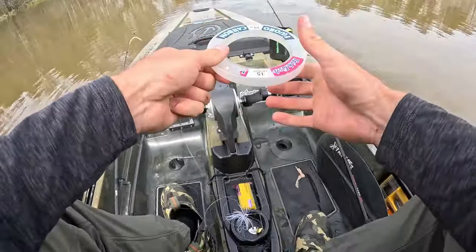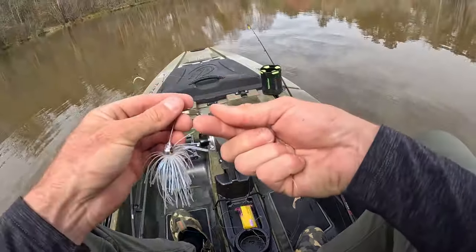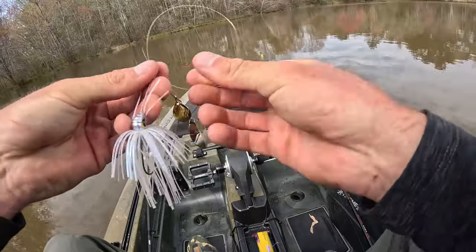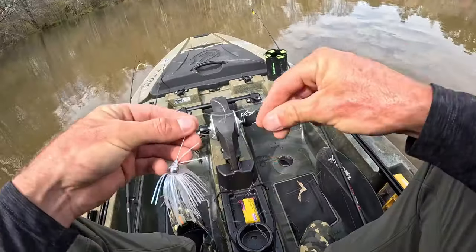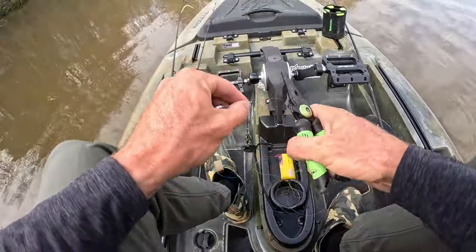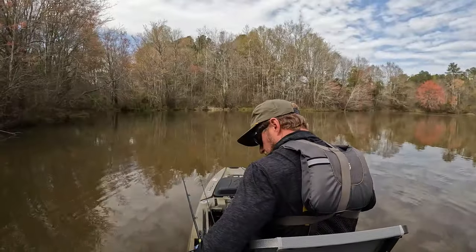We're going to try a spinnerbait today — spinnerbaits are underrated and underthrown. In the spring when bass are spawning, they really hate bluegill, and this thing kind of looks like a bluegill getting close to their bed. I've got 15-pound fluoro on it and we're re-tied officially.